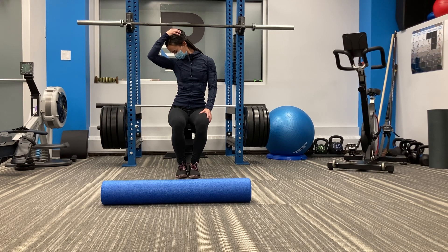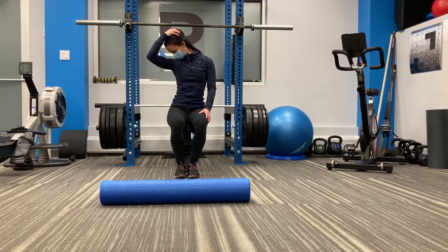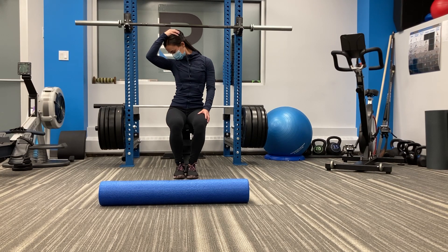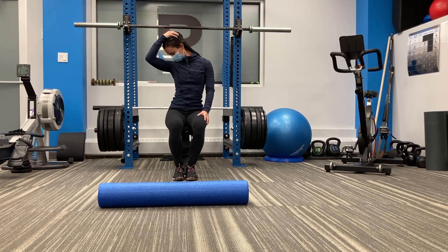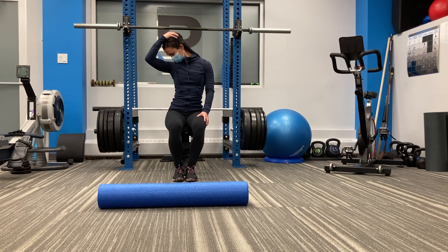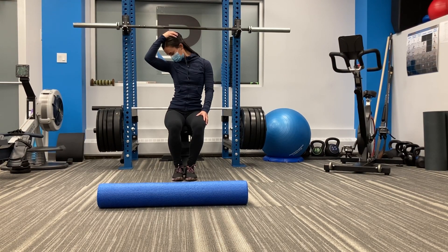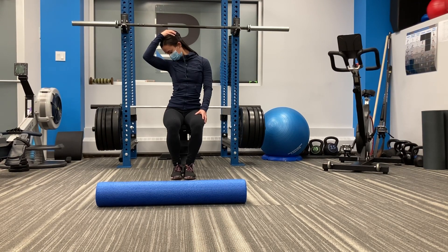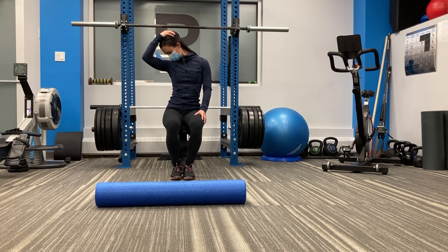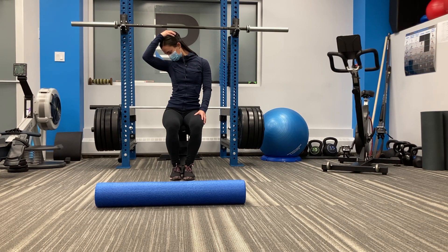We call this stretch the smelly armpit stretch. Brooke is gently pulling her nose down towards her right armpit, which will bias the stretch more towards the levator scapula — a muscle that is often under a lot of tension if you spend a lot of time sitting at a desk. Again, holding the stretch for approximately 30 seconds, and you'd want to do this stretch on each side.